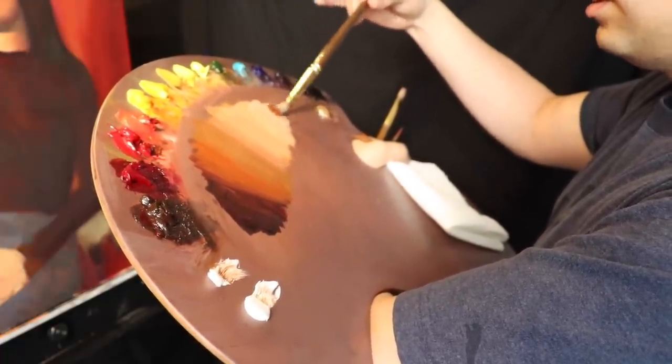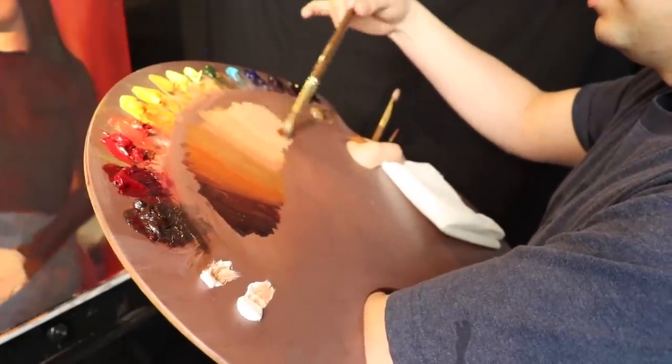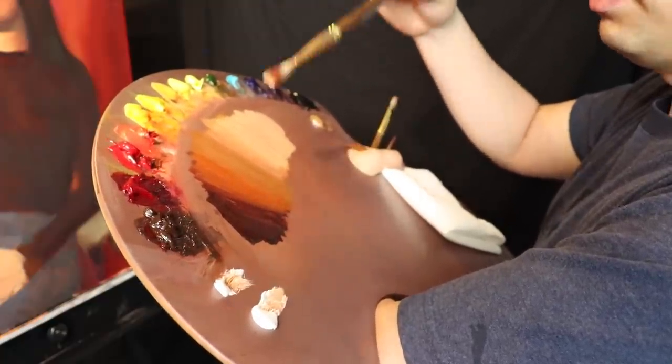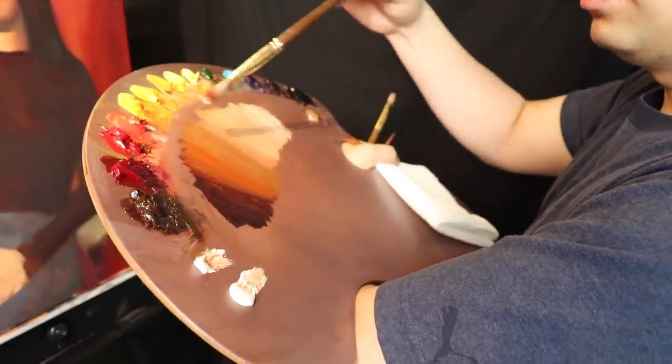I think we're going to start off with the half-tones, just to prove a point that we can start in a kind of alla prima fashion even though we're going to be working wet over dry. Let's just make it a little bit lighter, a little more pink, and then we'll be good to go.